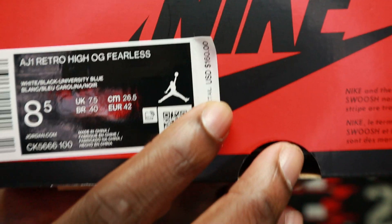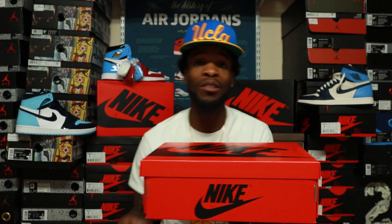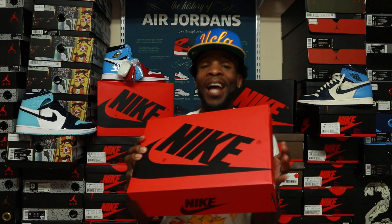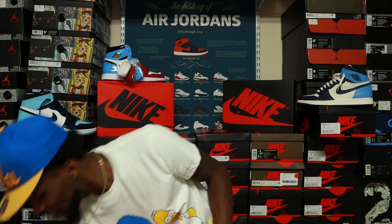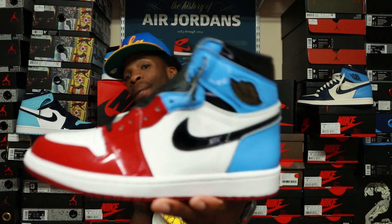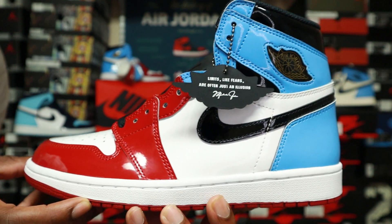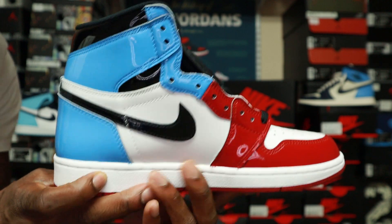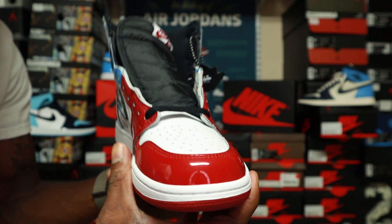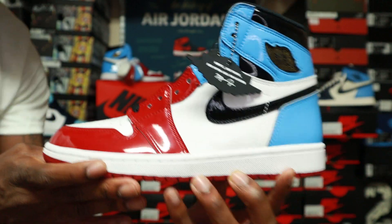They retail for $160. We're hearing that Jordan 1 prices are supposed to be going up in 2020, so enjoy it while it lasts. These are releasing this Saturday, $160, November 2nd. Quick 360 look at them before we get into the review.